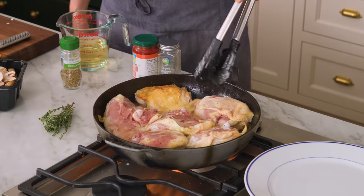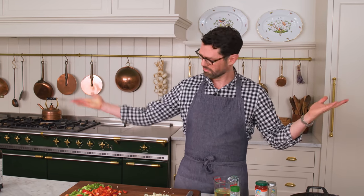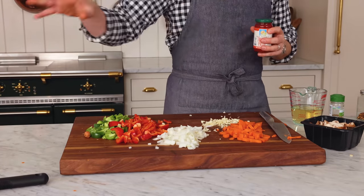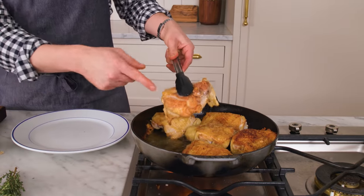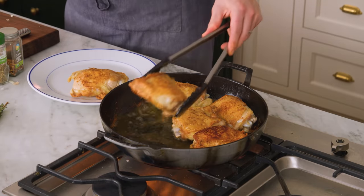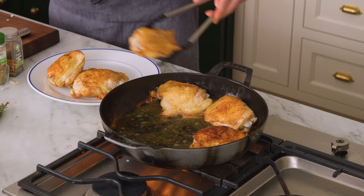There we go — nice and golden. We're gonna cook this for about five minutes or until it's browned. In the meantime, measure out whatever else you need — chop your parsley, open up your cans, the wine, et cetera. After about five to six minutes, you'll see these guys release really easily. They're beautifully browned, and you can just set them aside to rest on a plate while we cook up all the delicious things that go with this hunter's chicken.